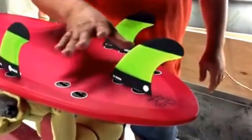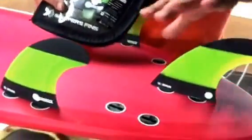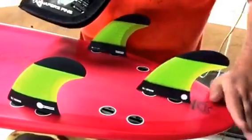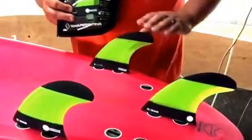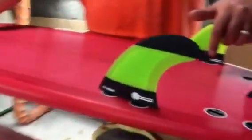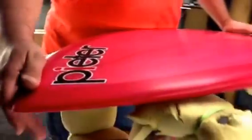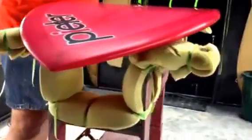Now you can see the fin setup — it comes with a tri and also quad fins, so if you want to ride it as a quad you've got that option. At the moment one of my team riders has this board — this is actually a second one because she loved the first one so much that, in case she breaks it when she goes to Fiji or something, she wanted a spare. We've just found that this board is really, really easy to ride.